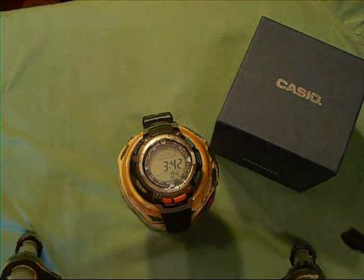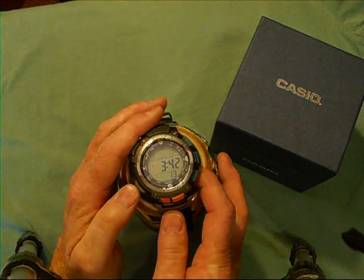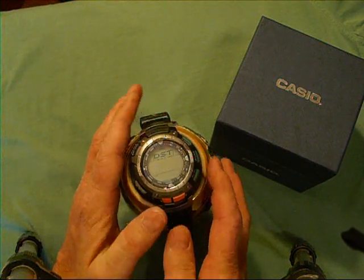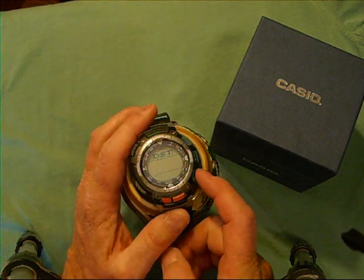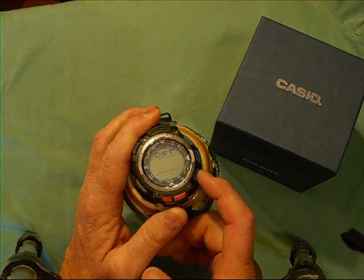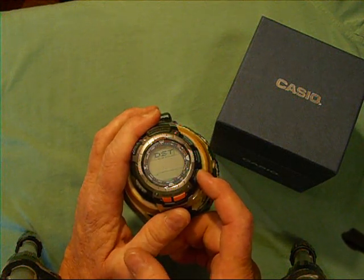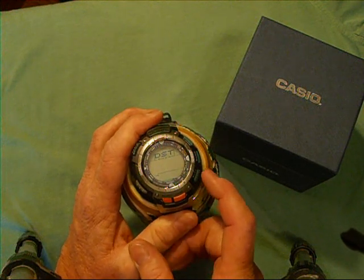Once you're in this mode and you've selected your city, you press D, which is the mode button, and it shows you DST — that's for daylight savings time — on or off. Pushing this button here allows you to toggle on or off, or do an all-time mode. Refer to the manual for what AT means. My setting is off, so I push it to off.